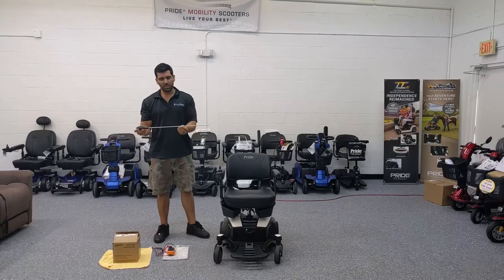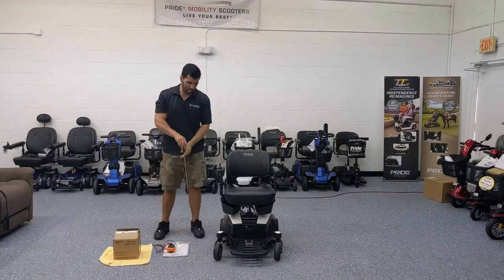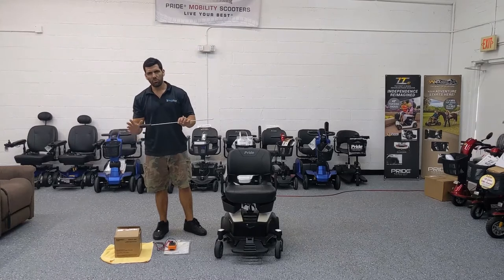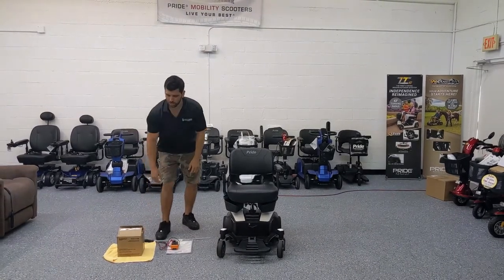You will want a long screwdriver. It doesn't need to be this long, but I like it because I don't have to bend down. You can use one that's about eight inches or above. It's a Phillips head screwdriver.